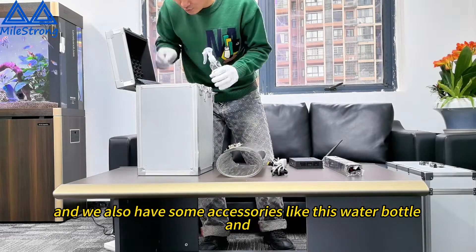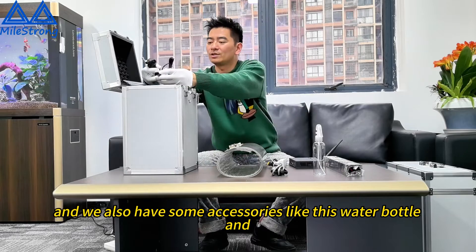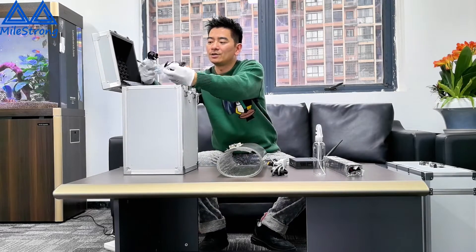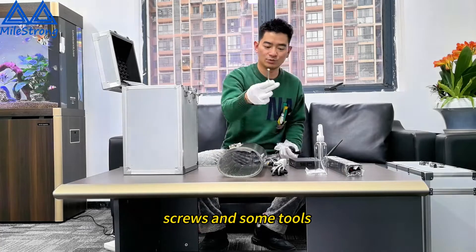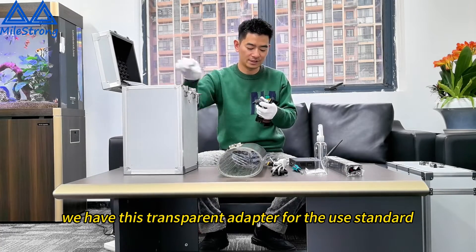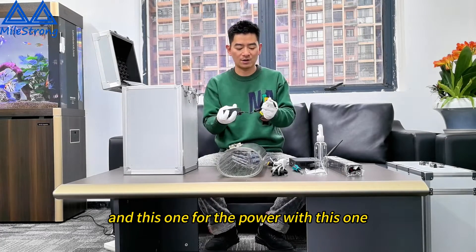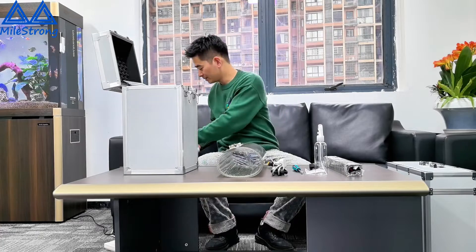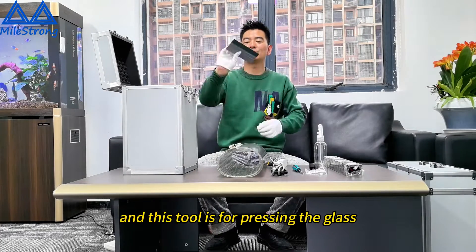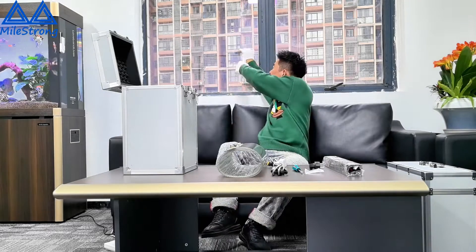We also have some accessories like this — we have water and screws, some tools. And this tool is for brushing the glass. We put the water on it, then we clean the glass.